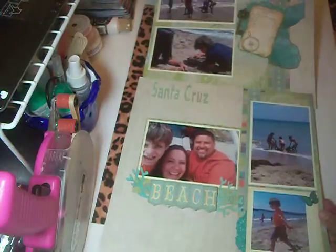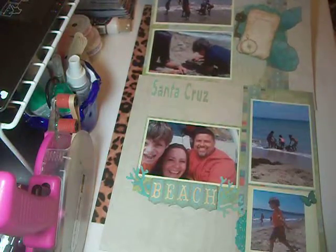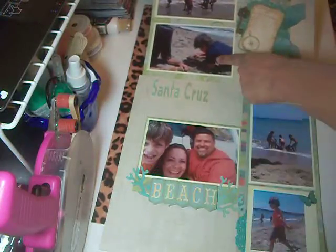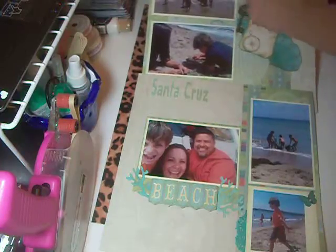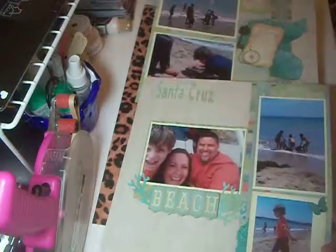Anyways, that's my layout. I hope you like it. If you have any questions on what I used, please ask. As far as who's in the pictures: my husband, myself, my son Matthew, my son Joseph, the back of my son Andrew, and my three girls Amanda, Natalia, and Jesse. Thanks for watching. Bye.